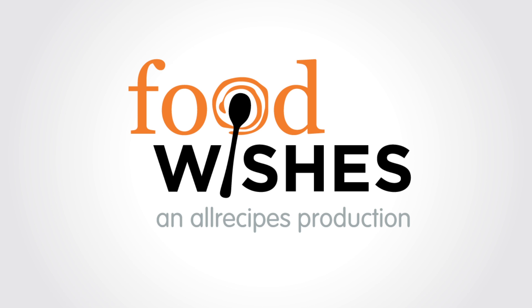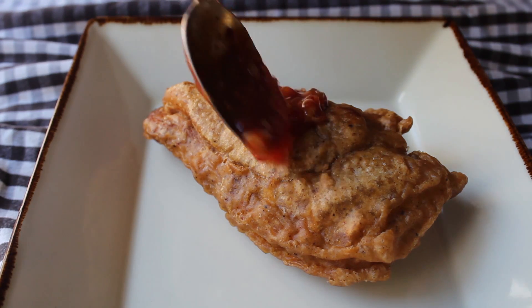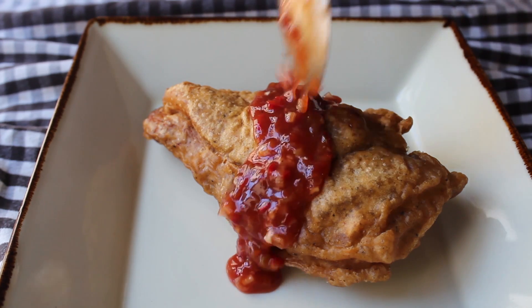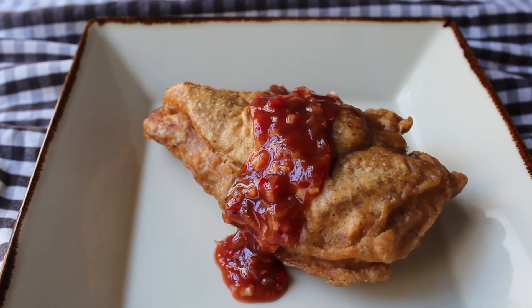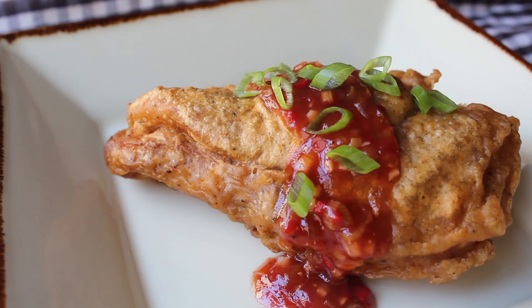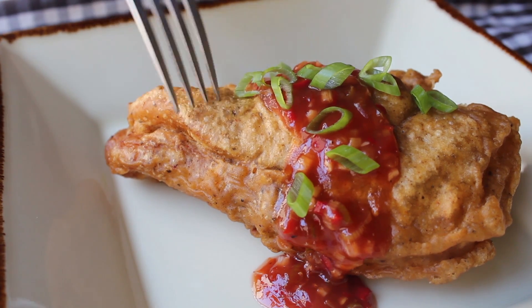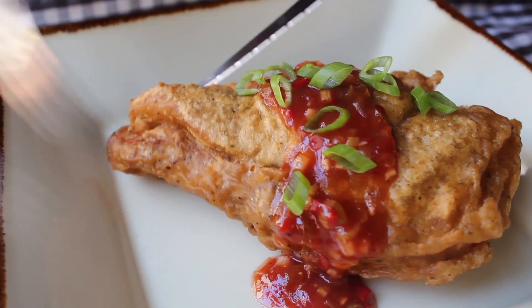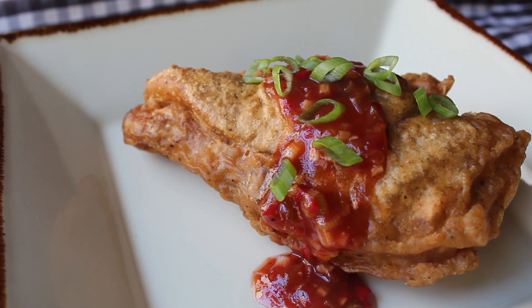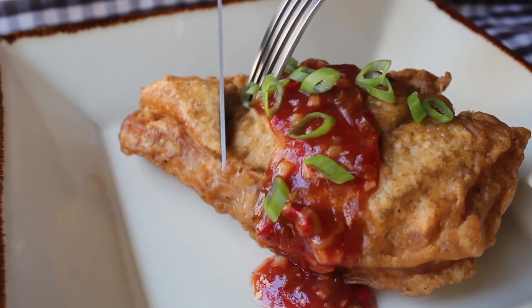Hello, this is Chef John from foodwishes.com with a test. Over the next few months, we're going to be transitioning to full 1080p HD video. While I don't actually know what all that means, I do know that's what you guys want, so that's what we're going to be doing. I'm using this footage of me saucing and tasting a test version of a Korean fried chicken breast, which may actually end up as a chicken strips video.